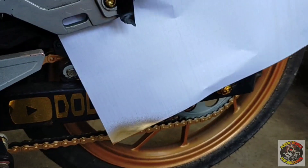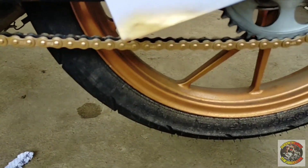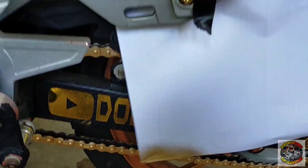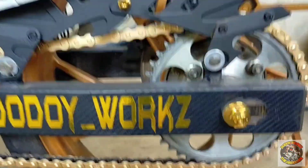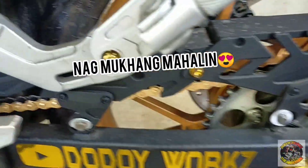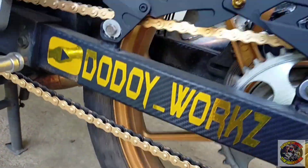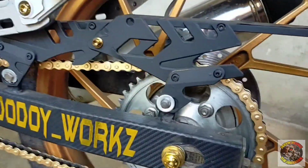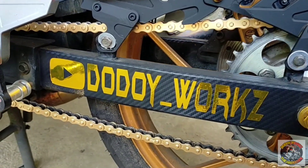So, ayan mga ka-hardcore. Tapos na natin i-turahan ang ating kadena. At saka, nilagyan na din natin ng top coat na clear. So, tanggalin na natin ito. Tignan natin kung anong risulta. Yun, no? Napakaganda, di ba? Ayan. Tignan mo, mga ka-hardcore, kung ayos ba. So, anong masasabi niyo, mga ka-hardcore?